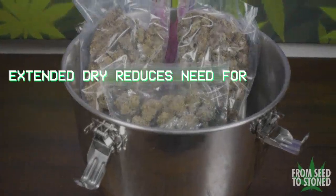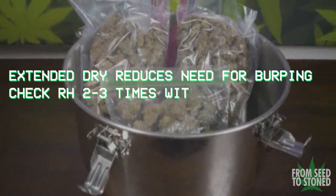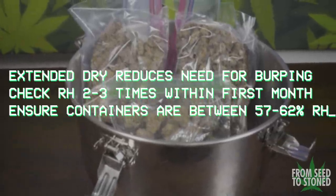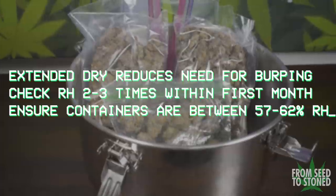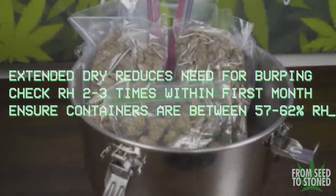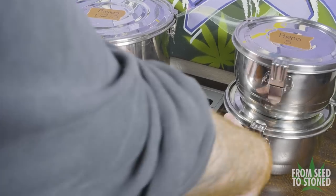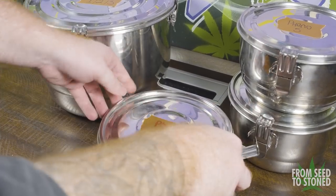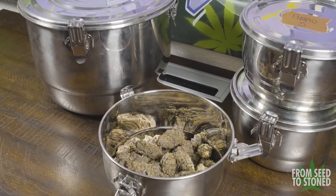Thanks to the extended dry, the need for burping is greatly reduced — if not needed at all at this point. I'll still be opening up the jars about once a week for the first few weeks to check in on them, but that is one of the greatest byproducts of a low and slow hang dry. The very first grow that I ever completed, I not only wet trimmed but also dried on a drying rack, and ever since I switched to this method years ago, I've never looked back.